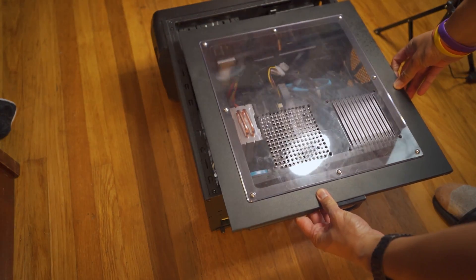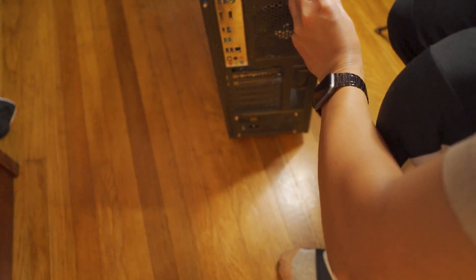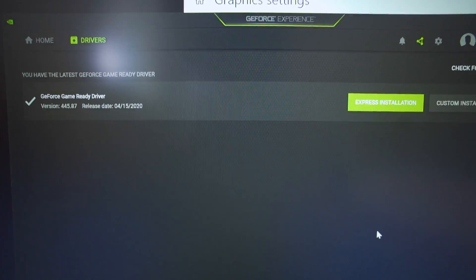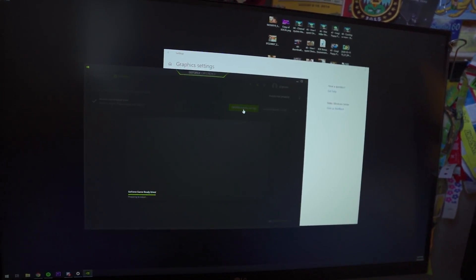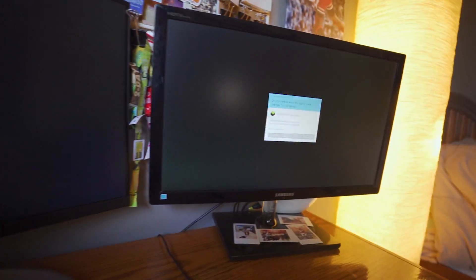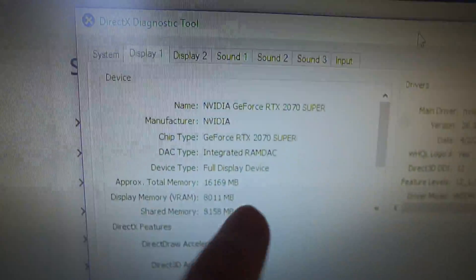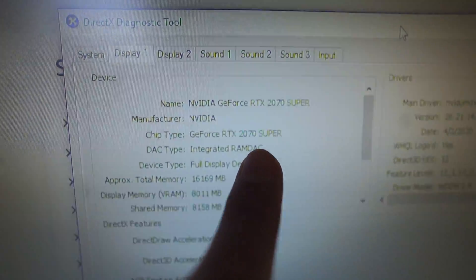Put the side cover back on. Once you've connected everything onto your PC and turned it on, go to NVIDIA GeForce Experience and install the new drivers. Click yes. As you can see here, I now have the GeForce RTX 2070 Super installed.